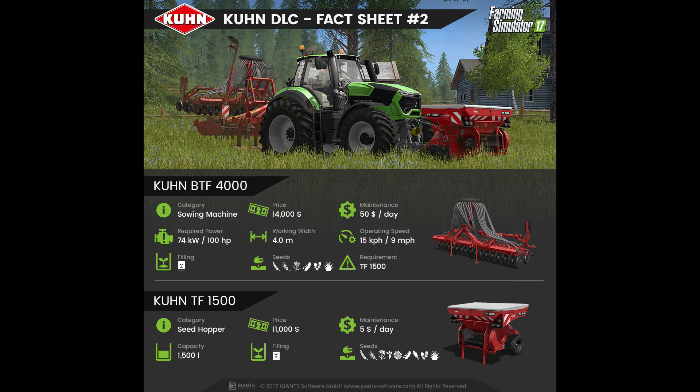Fact sheet number 2 features the Kuhn BTF 4000, which is a seed drill with a price of $14,000 and a maintenance fee of $50 per day. It has a required power of 100hp with a working width of 4m, operating speed of 9mph, and can take many seeds from wheat through to grass. However, it does require the TF1500 which is shown below.